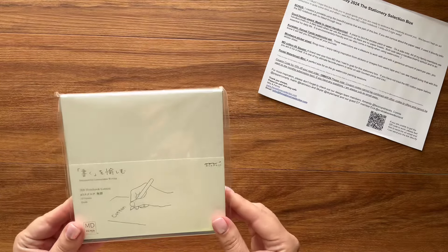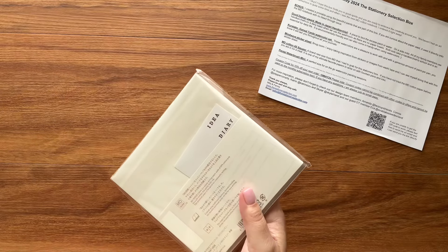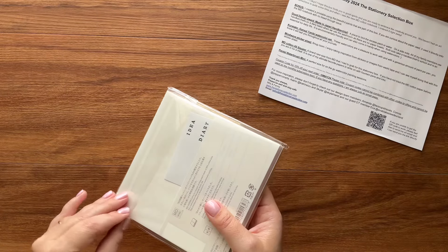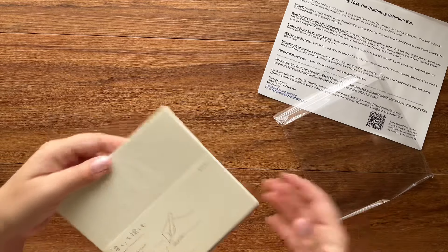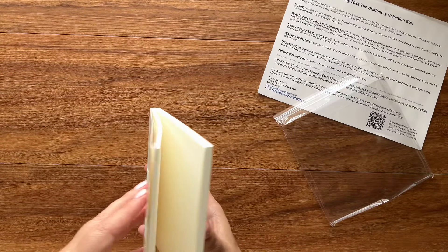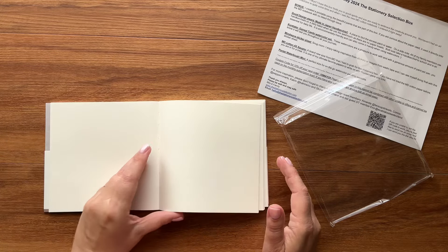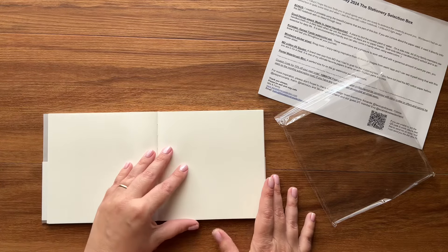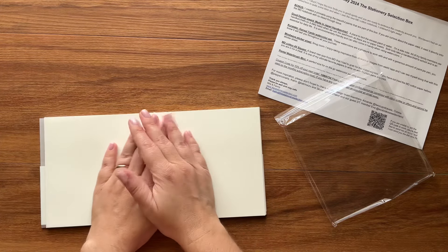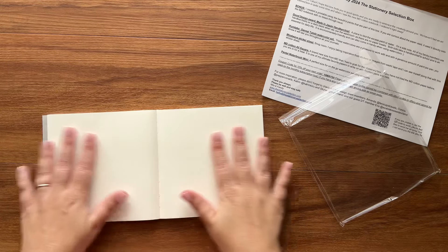I'm going to start off with the second biggest item — this brand-new MD A5 square blank cotton notebook. So many words, but this is new so I want to introduce it correctly. This is a new size for the Midori brand; I don't think I've ever seen them do a square size before. It is a lay-flat notebook and the paper is actually divine.